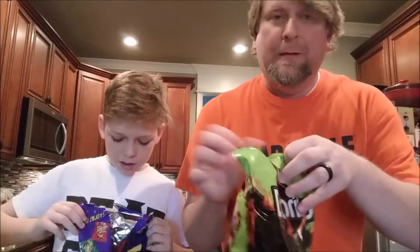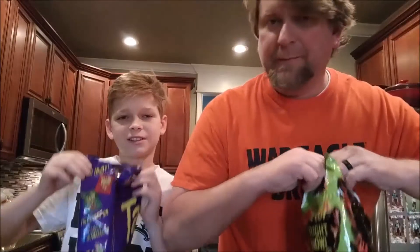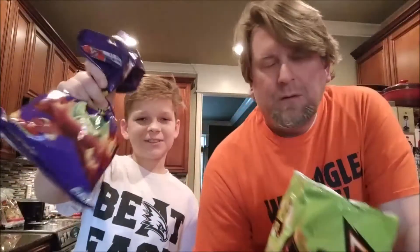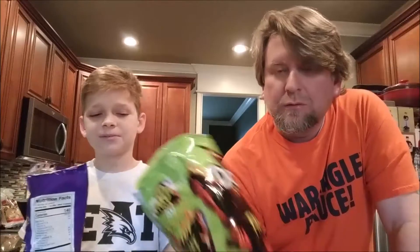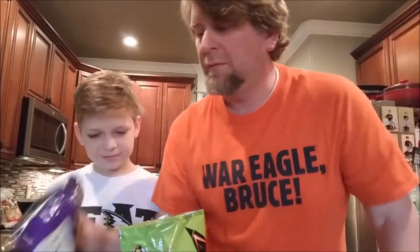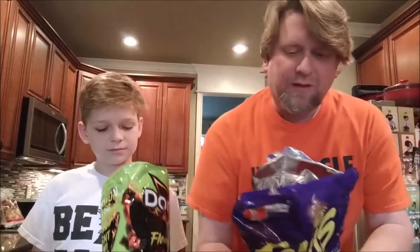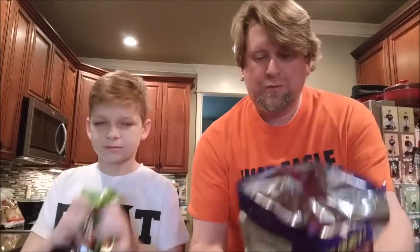Good job — that's why I always open everything, because you're incapable of doing it properly. Look how much is in the bag — you're incapable of doing it properly. These don't have a whole lot of dust; they have less dust than the last ones. It smells the same — they really do smell exactly the same.